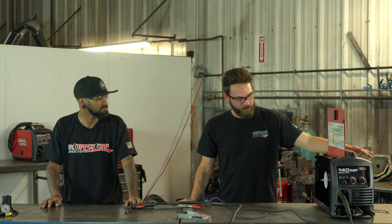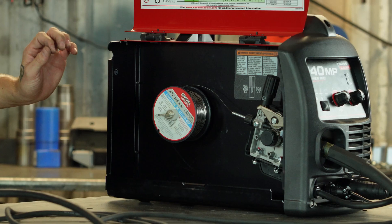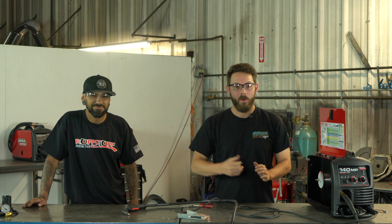And that's it — we're all set for running flux core. When you open this thing in the box and have everything separately it's kind of intimidating, but it turned out to be pretty simple. Thanks for watching! If you guys have any questions, please leave them down in the comments and we'll catch you in the next video.